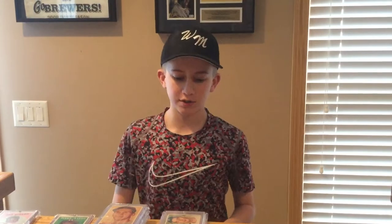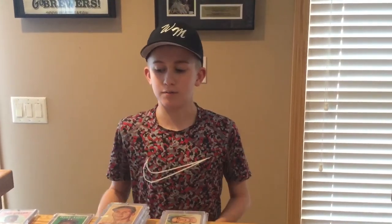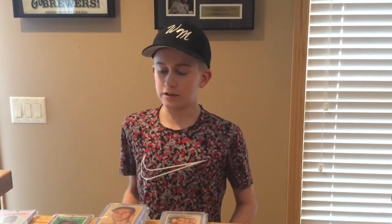Hey everyone, welcome back to Max's Corner. This is the first baseball card video in a series where I'll show you mine and my dad's best baseball cards from each decade, starting with the 1950s. They're my dad's — he went and picked them up for this video and brought them back home so I could show you all, but if I have good behavior and do well in school, maybe I could inherit these baseball cards. So let's get to the showing.